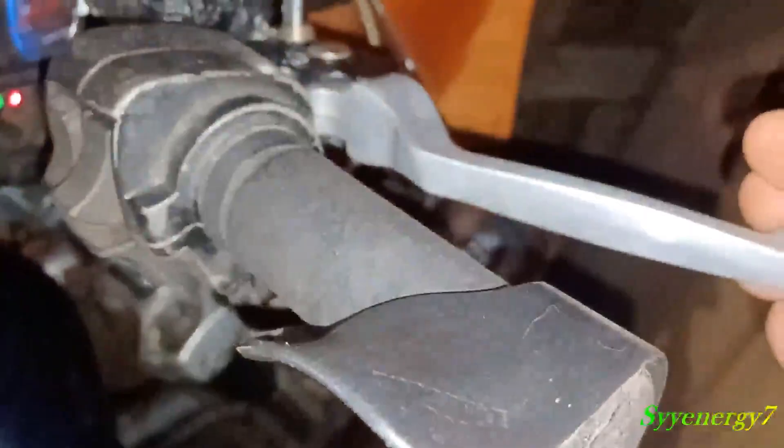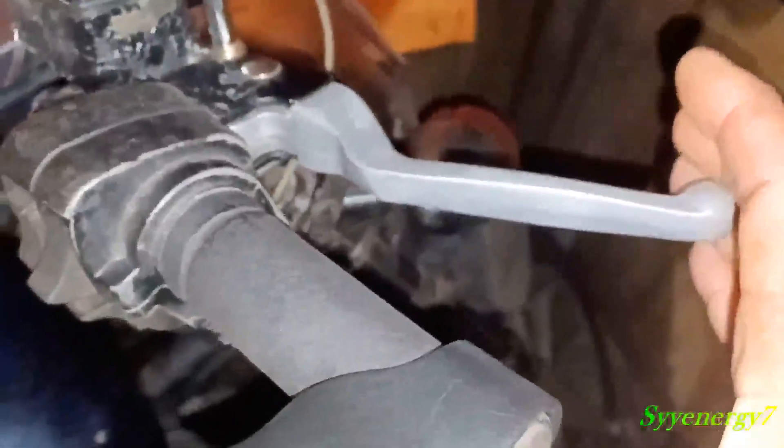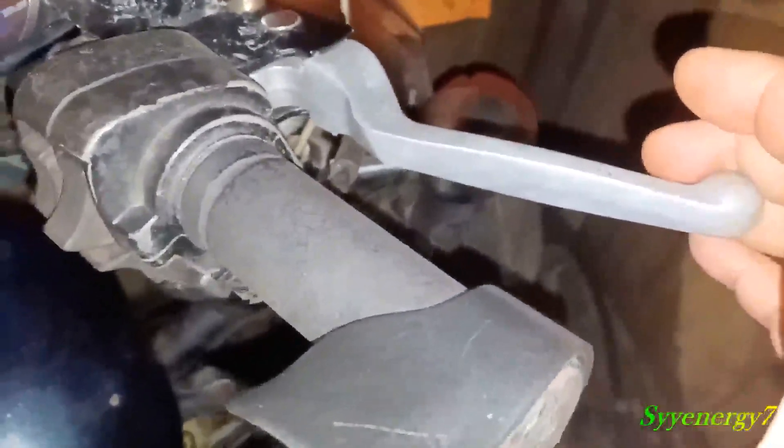Look right there — now it just went on. You've got to move it, so it's going on and off. That's good because before I had to hit it with my hand like this to get it off.